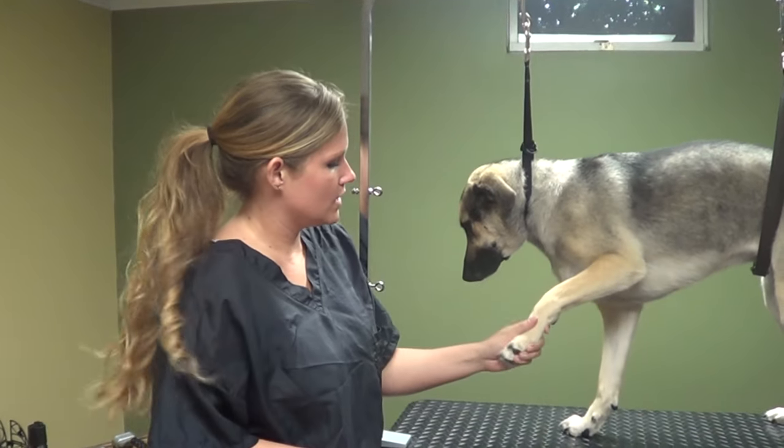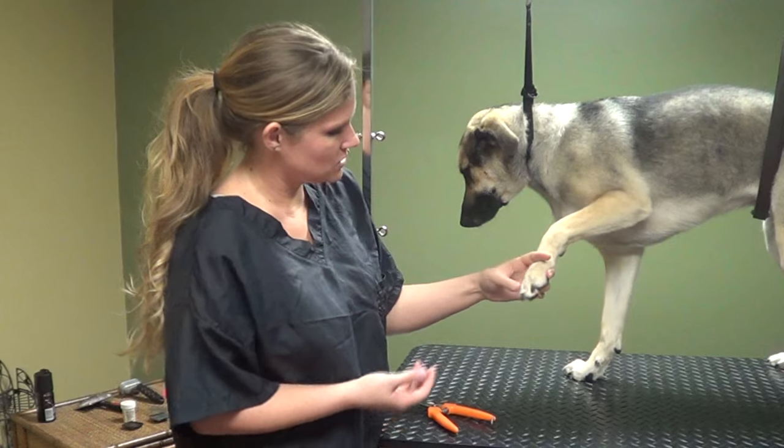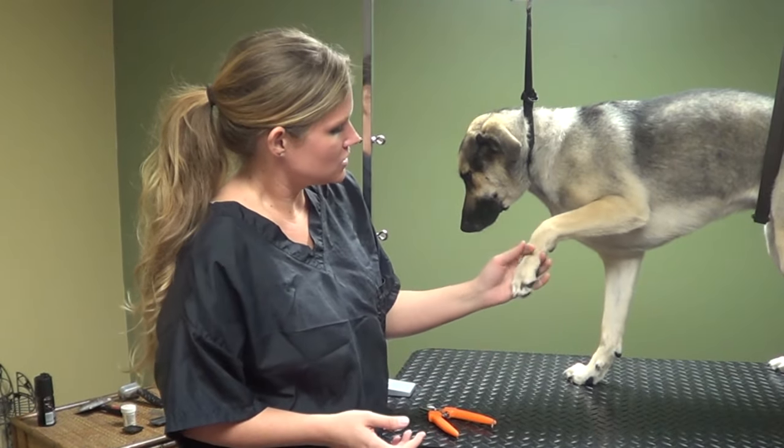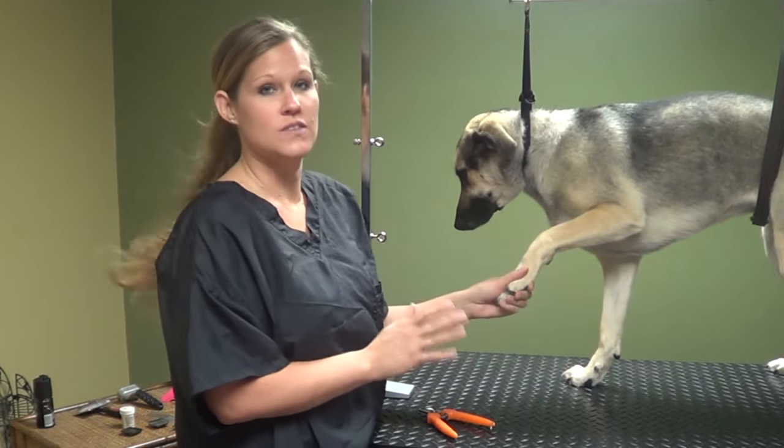We're going to do a little quick video about how to trim a dog's nails. This is Shelby, she's a German Shepherd mix, and she has black nails. I'm just going to show you how to carefully trim a dog's nails to keep them from bleeding, and what to do if they do bleed.